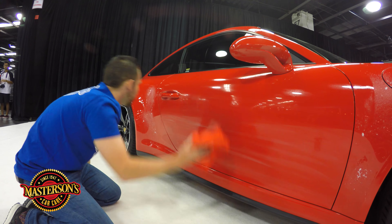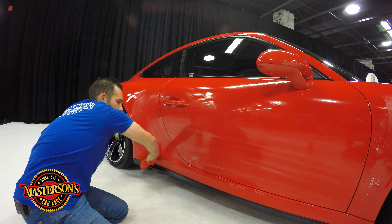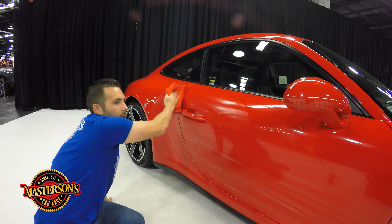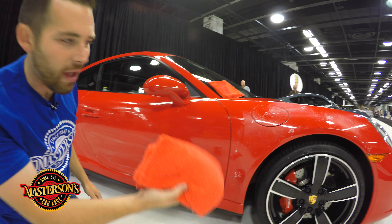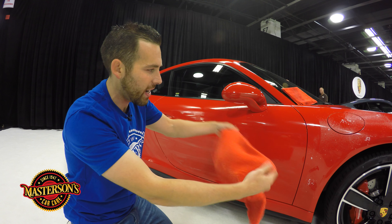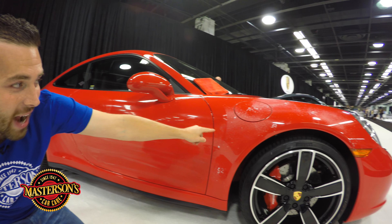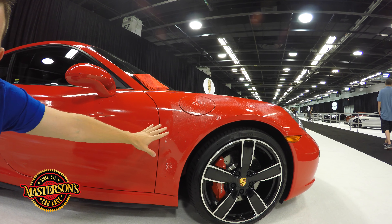Remember there was some ice cream stains right here and some streaks — we're going to remove all of those today. There's also some little water stains right here from when they drove the car into the show. Now if you notice down here, this is actually a plastic trim — this is not painted. The Mastersons Waterless Wash & Shine is going to work on the plastic trim as well. And I always remember to go under the door handle.